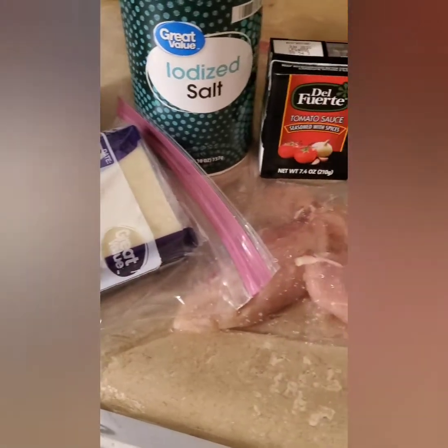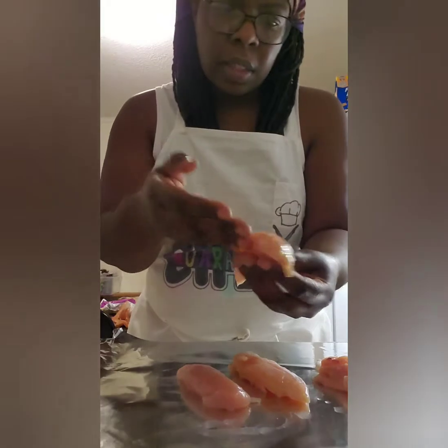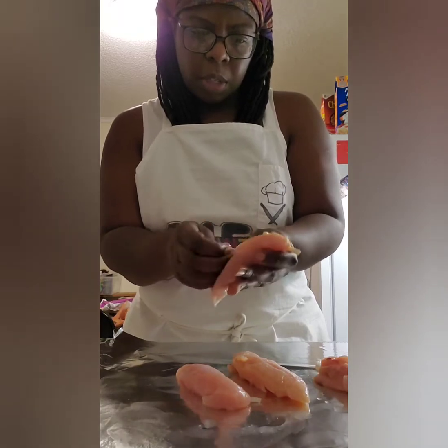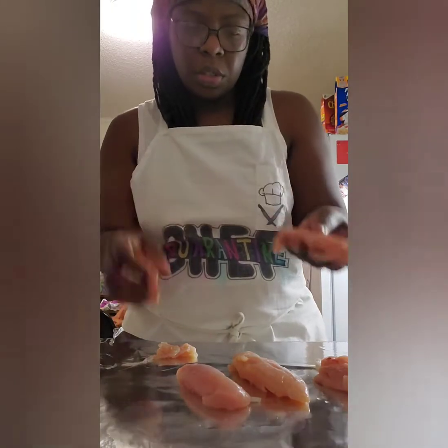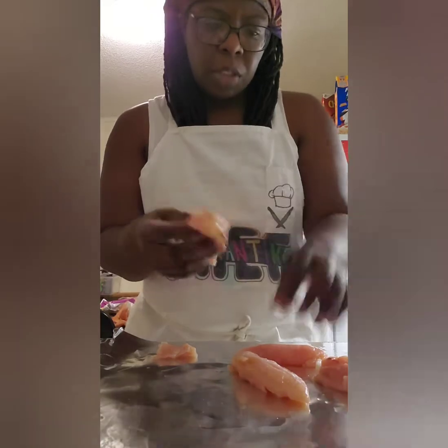Hi guys, tonight we're making stuffed chicken parmesan. The first thing we're going to do is cut a slit down the side of these to open them up and make a pocket. I had chicken breasts on my grocery list but apparently they were out, so they sent me these small little chicken tenders instead.